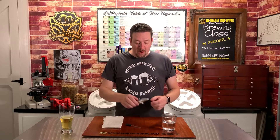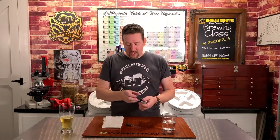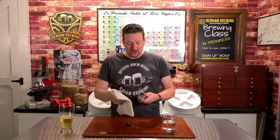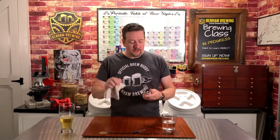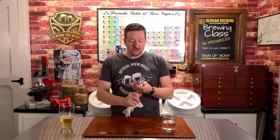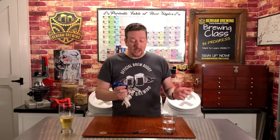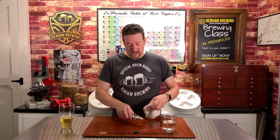Once you've got your sample on the glass and taken your reading, it's important during that same brew day to have that towel handy and make sure you're wiping the lens clean and wiping off all of the wort. The last thing you want is for that sugary wort to dry on there, which can throw off your next couple of readings or make it difficult to clean. So while you're at it through the brew day, take care of it — wipe it, keep it clean, and it's ready to go for your next sample.